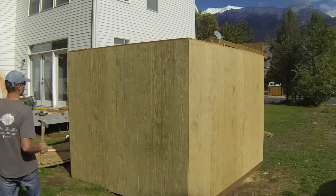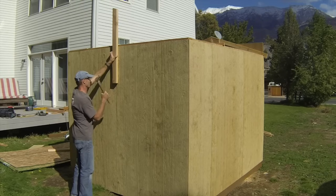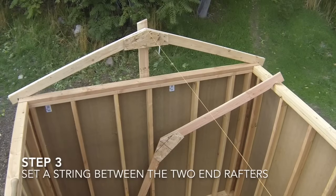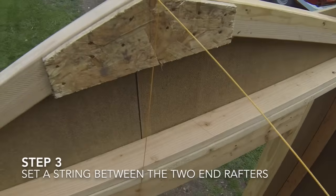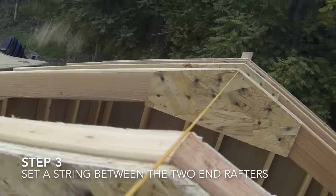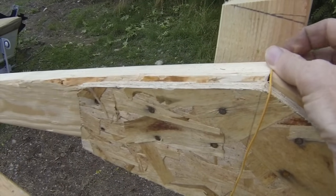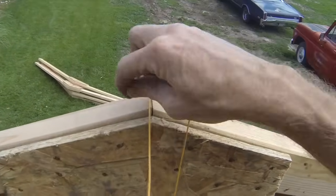The rafters may be temporarily supported from falling over by nailing a 2x4 board to the gable end, or on some sheds the siding will extend up above the top plates. This shed shows both techniques. The third step is very simple but it is important to help you align all the other rafters. Install a string line between the peaks of the two end rafters. Make the string tight enough so it does not sag but not so tight that it pulls the end rafters down. You can tie a knot in the string and hook it in the gap between the rafter ends, or simply put a nail where the two rafters meet at the peak and tie a string to it.